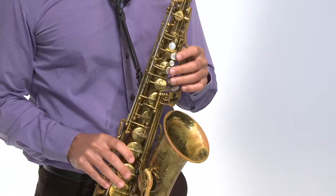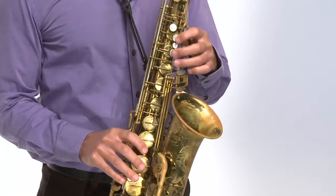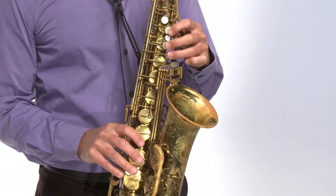To play a trill, what we do is play fast between two notes that are right next to each other — from G to A — moving my fingers as fast as I can to make this trill sound. That's a great little device and embellishment, and lots of music requires you to play trills, especially classical music where you'll see trills written in the music.